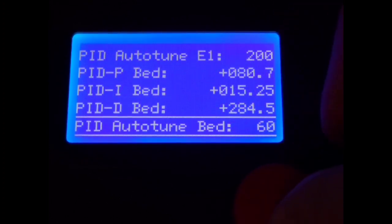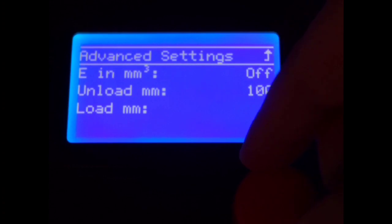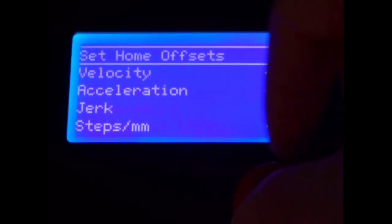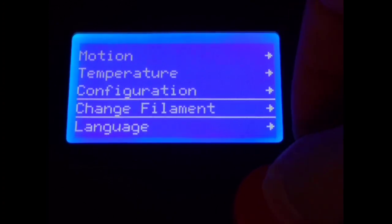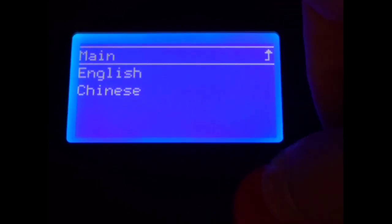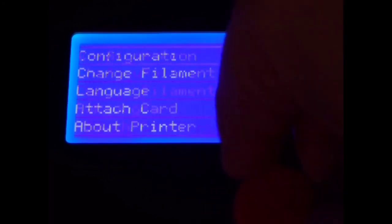I don't know why they left it out. You can see the firmware has every other option you'd want — you can even auto-tune your PIDs — but they don't have anything to help you tram. It boggles my mind. The instructions tell you to go under motion, disable steppers, and then manually manipulate the head to each spot on the bed. That'll get the job done, but it is labeled as a beginner printer, so they should make it as easy as possible.